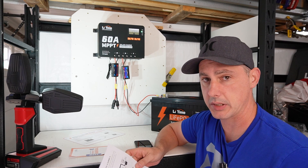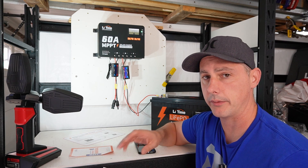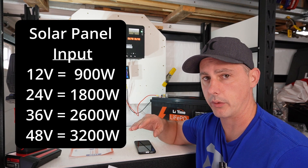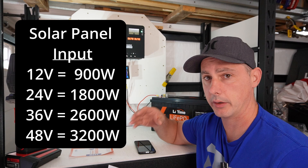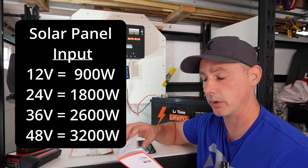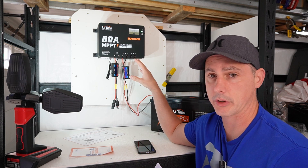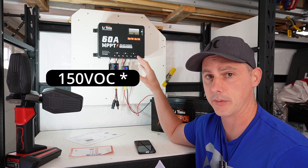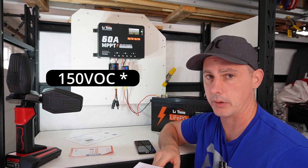This charge controller will do 60 amps of charging. The input on the solar varies depending on whether you have a 24 volt, 36 volt, or 48 volt pack. You can add more solar array the higher voltage system you are using. The open circuit voltage that this solar charge controller can handle is 50 volts open circuit, so that means you can series up quite a number of panels.